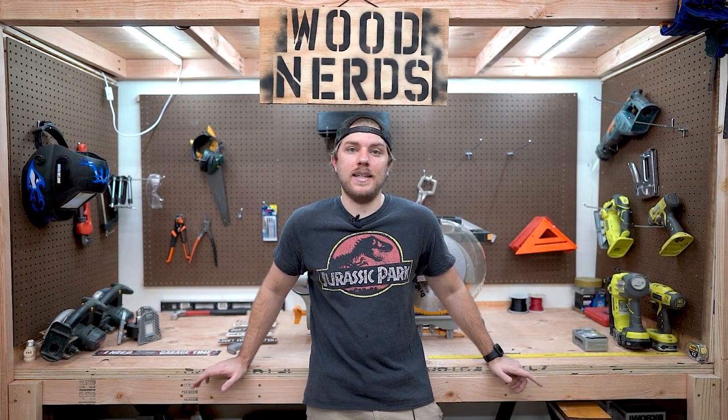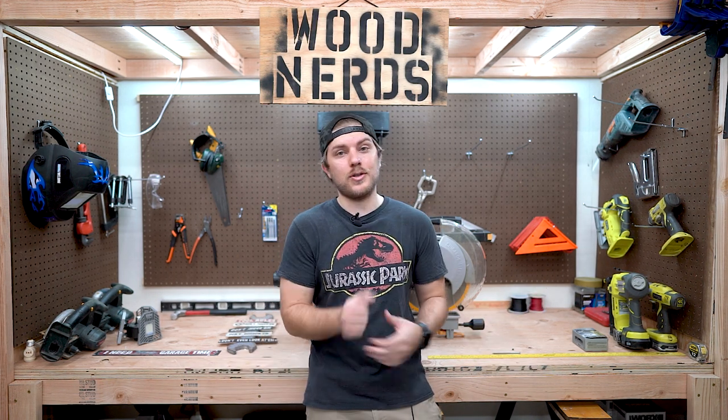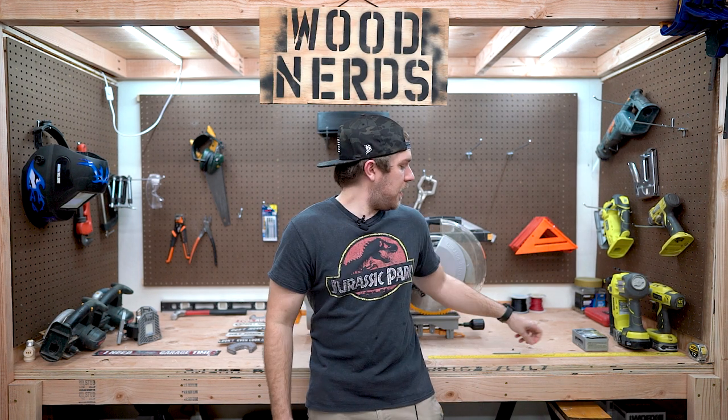Welcome back, I'm Tyler. I've got a really easy project for us this time, and it might actually be one of the more important projects I've done on this channel. Considering it's super cheap and really easy, we're only going to need one tool — either a drill or a screwdriver if you've got some monster forearms — and we're going to be using some screws.